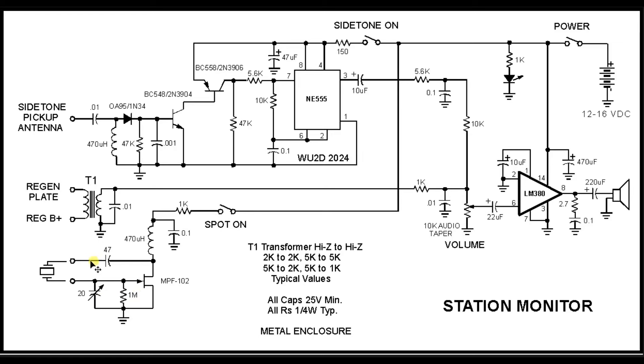This Pierce oscillator takes advantage of the natural phase shift through the crystal. The MPF-102 has a 180-degree phase shift, so it's very easy to get back to 360 degrees, get positive feedback, and get oscillation. By turning the spot oscillator on, we can find our crystal on the regen dial - basically a zero beat to the crystal frequency. To amplify the regen's output, the particular regen I had a 60-volt B-plus, so there's DC present. I used a real 2000 ohm to 2000 ohm transformer to couple just the audio into an LM380 one-watt amplifier.